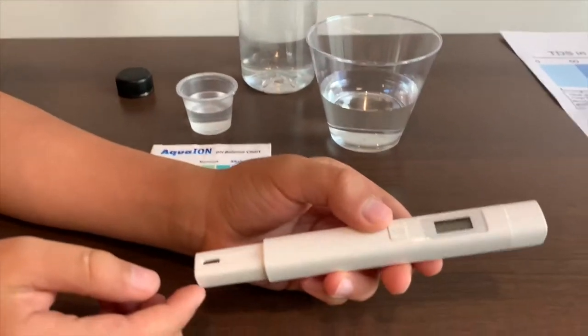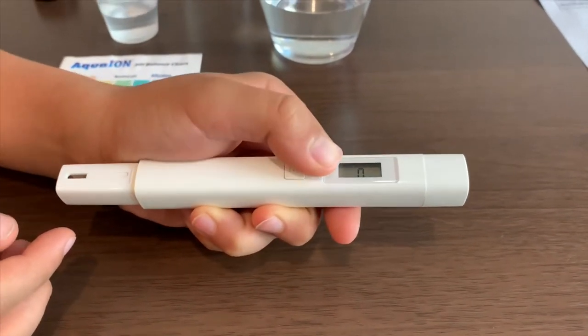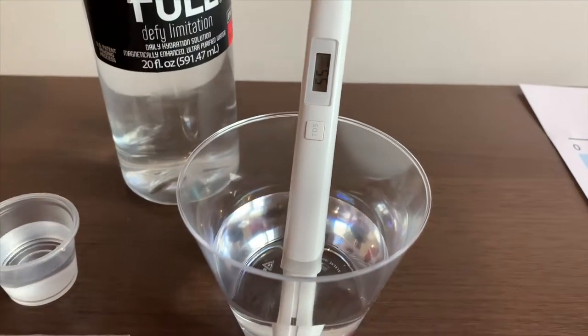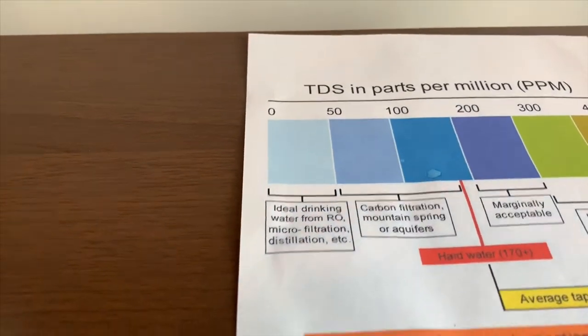If you want to buy this TDS tester, check the link down below. Turn on the TDS tester, make sure it says 0, and put it in. The reading is 55 — that is carbon filtration mountain spring water.